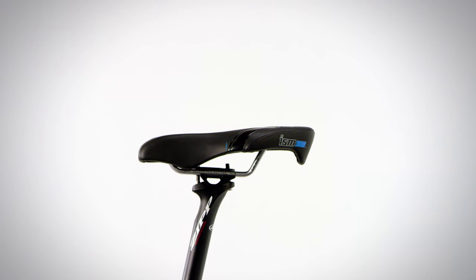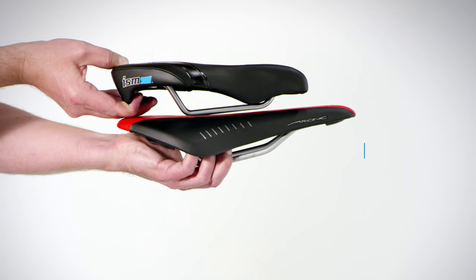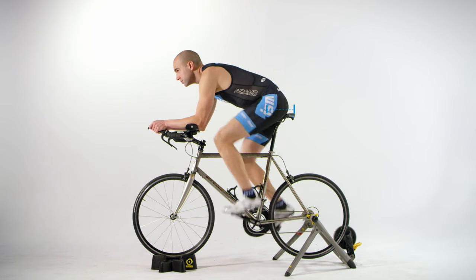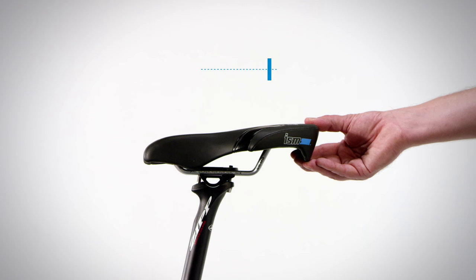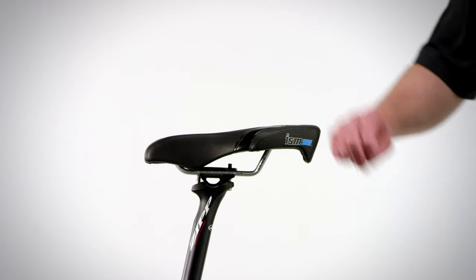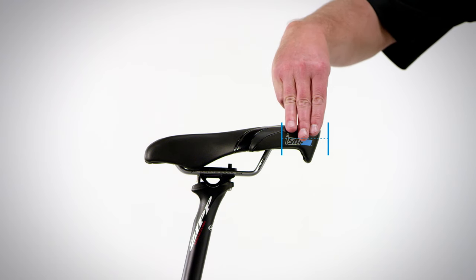Next, you want to look at the seat fore/aft, or front-to-back position. ISM seats have eliminated the front two to three inches of nose, so it should hit about the midpoint of your thigh. If you have coordinates from a professional bike fit, the front of your ISM seat should be two to three inches, or five to eight centimeters, further to the rear. Another way to look at this is you should have two to three finger widths of seat showing behind your body when properly seated.